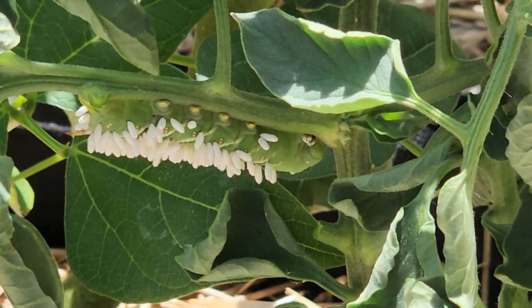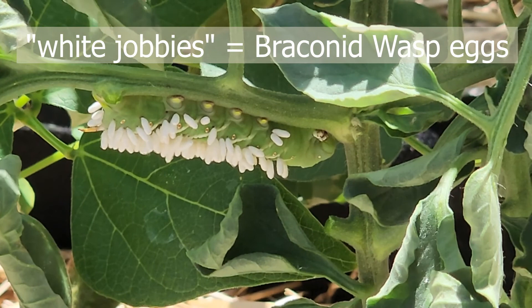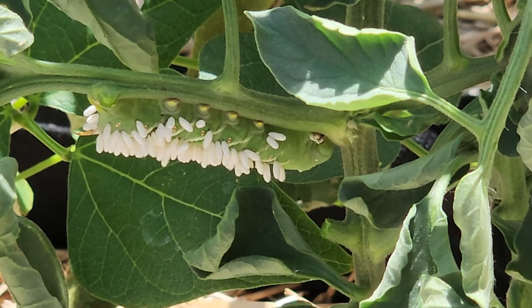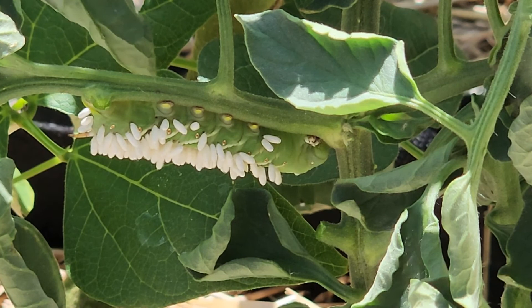First of all what I learned is that those little white jobbies - those aren't eggs. Those are not eggs of the caterpillar or the worm. They are wasp eggs. So if you find a hornworm and you see the little white eggs it's a good thing because they are gonna kill that worm and when they hatch they are gonna kill any other hornworms that are hanging out around my plants.